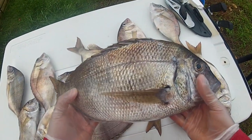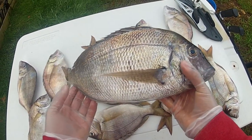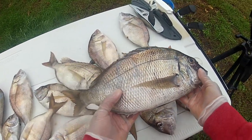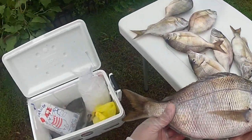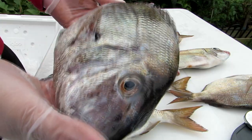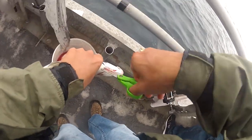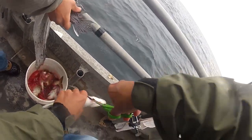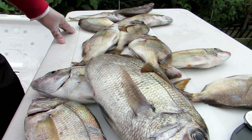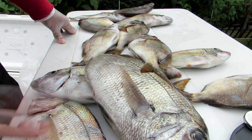Porgies are actually very easy to fillet, especially given their bone structure. I've noticed that any fish that's very bony is actually very easy to fillet. First and foremost, always chill your fish — keep them in ice. As you can see, I had these in a lot of ice. They're as fresh as can be. I even take the time to bleed them out by cutting their gills using safety scissors. We're going to use a couple of these whole for other dishes.